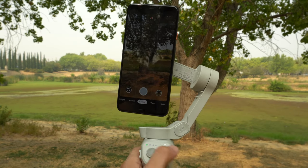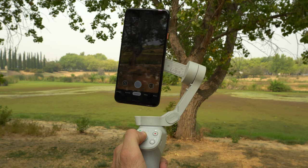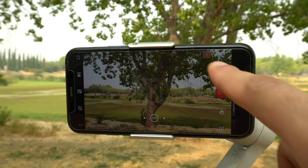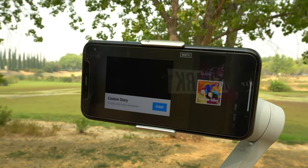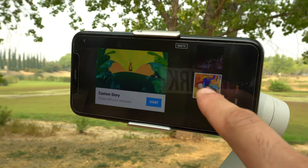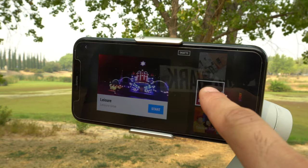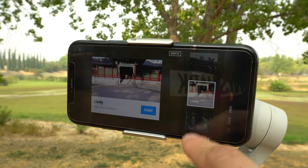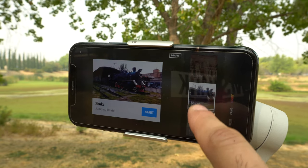On Android with the native app, the back trigger button can still recenter, follow, and enable Sport Mode, but to record you still have to tap on the display. Joystick control and pan still work. Now let's go over the new tricks DJI added for the OM4, found in the Memo app. Starting with Story Modes.